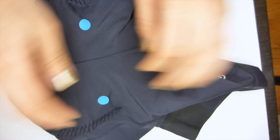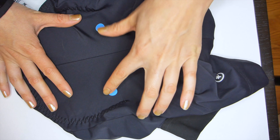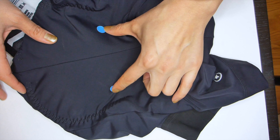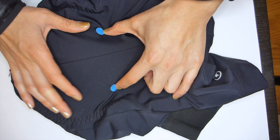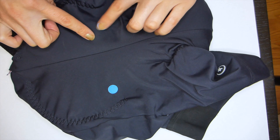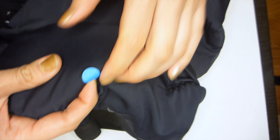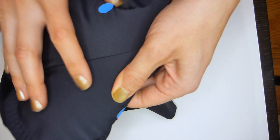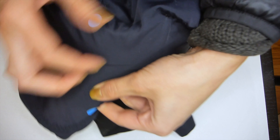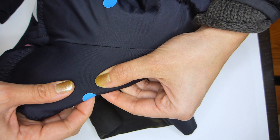I wore these bibs today for about four hours, and one thing I noticed — which is very prevalent in a lot of the bibs I wear — is that the placement of the chamois versus my sit bones is off. I went ahead and marked where my sit bones are actually hitting when I was sitting on the bike, and if you notice, the actual ridge of the chamois is here. When I'm sitting on the bike, my sit bones kind of fall off the more high-volume part of the chamois and start to rub.